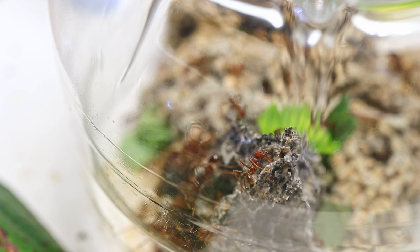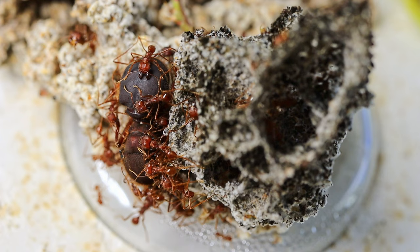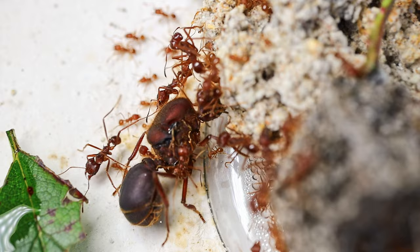In just a couple of days you can evaluate the progress of the ants — the fungus is growing. This is a sign that I did everything right and that the colony has started active growth. The main thing is to maintain humidity and not forget to give the ants leaves. At this stage the fungus can grow several times in one night. It already clearly shows the formation of chambers in which the ants and the queen will live in the future.